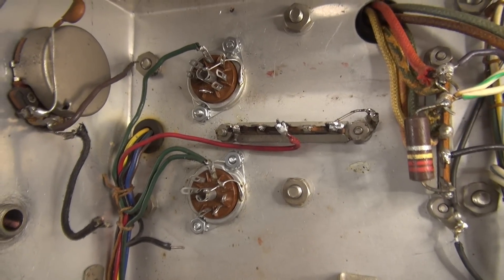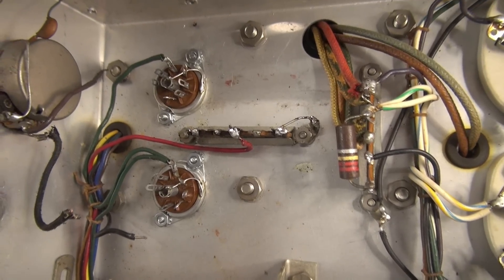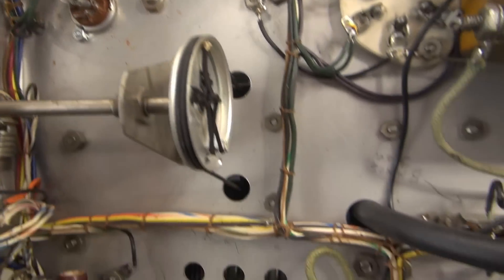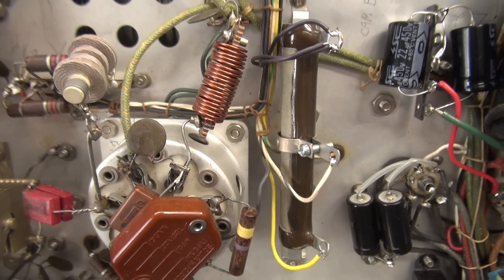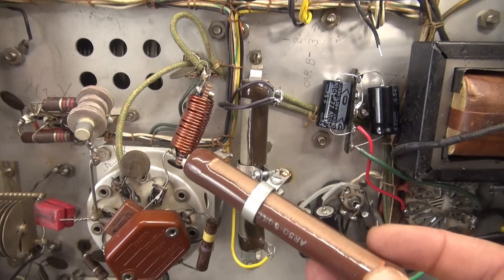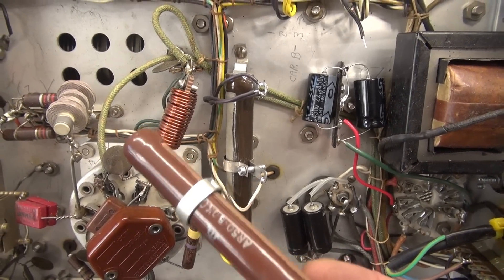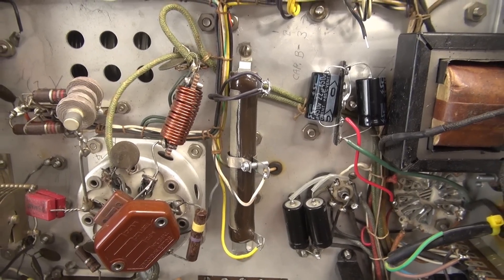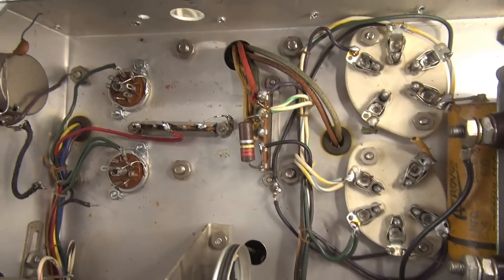I got the new 7-pin sockets installed and cleaned up the audio area. I also changed out the 20K modulation bias resistor. Here's the old one — I didn't realize it, but it was actually a 50K in the place of a 20K. Either way, it's open, so it's junk. Let's get to work on that audio section.